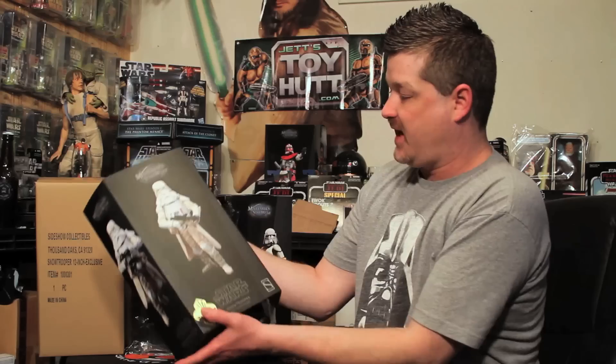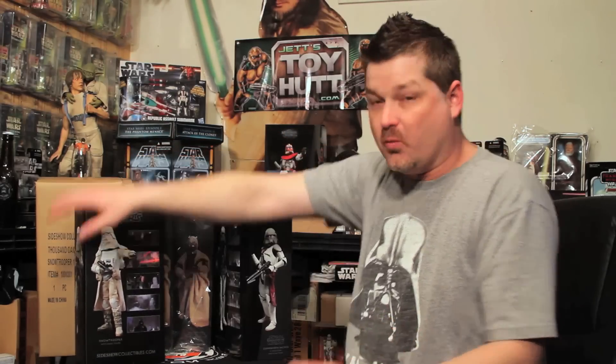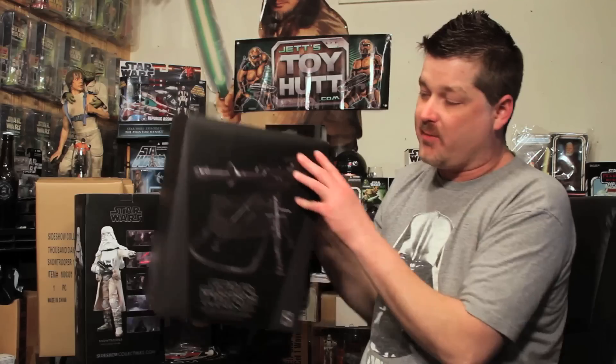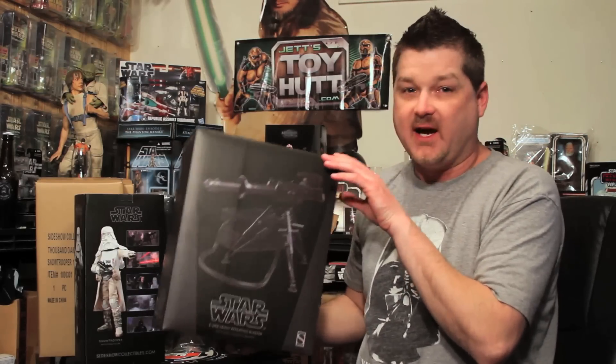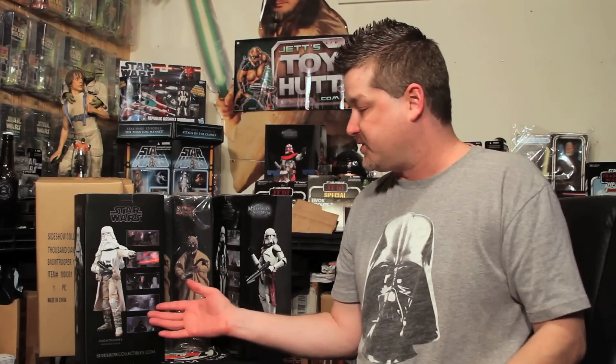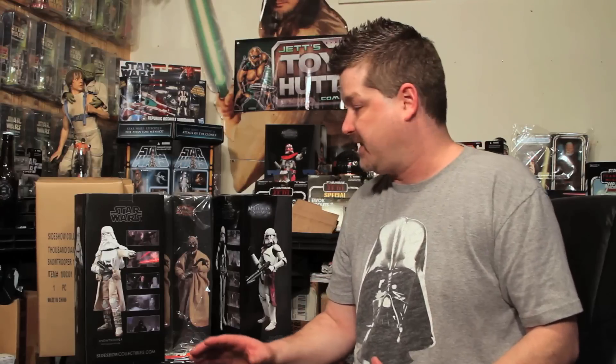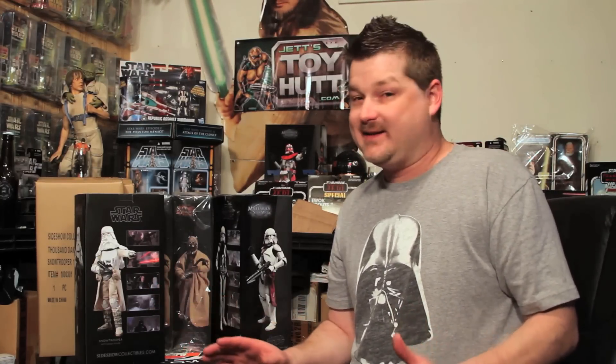I was really taken aback when I got them in the mail — couldn't wait to get them. Many of you remember about a month ago we reviewed the E-Web heavy repeating blaster, and my biggest gripe was that we didn't have the Imperial Snow Trooper. This is without a doubt a huge fan favorite and many of us have been waiting a long, long time. This limited edition of 1,500 with the vintage blaster rifle just sealed the deal for me.